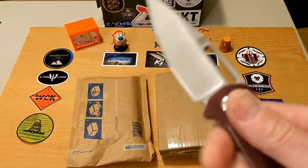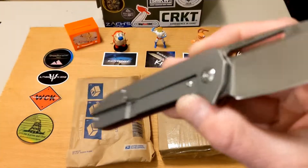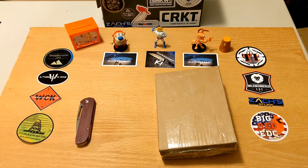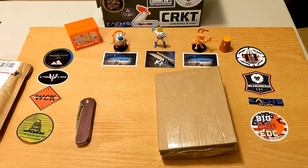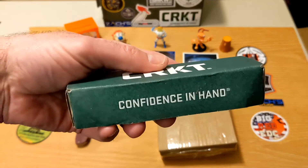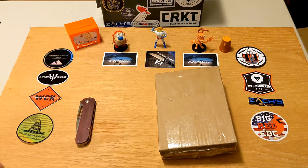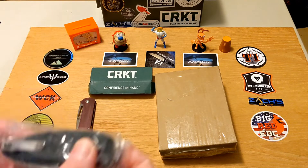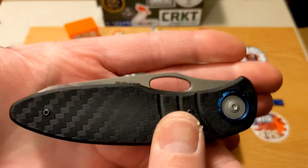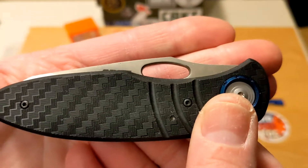The unboxing knife today is going to be the Artisan Arion. I believe these two knives are both going to be CRKT knives. The first one comes by way of the Apex Pass Around group, and this one — yes — is the Eric Oaks-designed CRKT Trask, T-R-A-S-K. This is one I've been looking forward to getting my hands on.